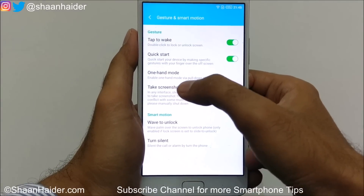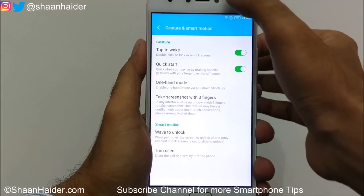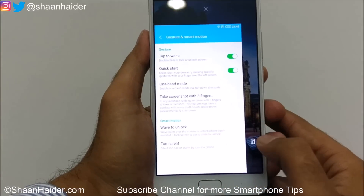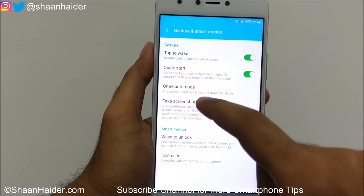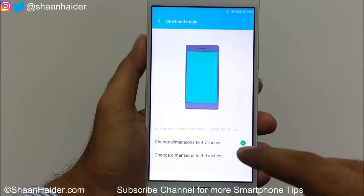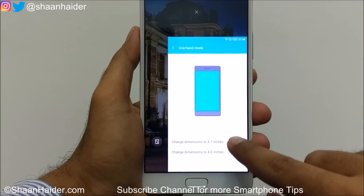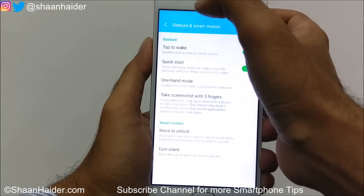Next is One Hand Mode — I've already made a dedicated video for this. This feature is already activated; just go to quick toggle settings, tap on One Hand, and the phone switches to a one-hand UI. You can tap the small icon to move it left or right, or close it. The option here is to select the one-hand screen size: 4.7 or 4.0 inches. Selecting 4.0 makes the screen smaller in the one-hand UI.